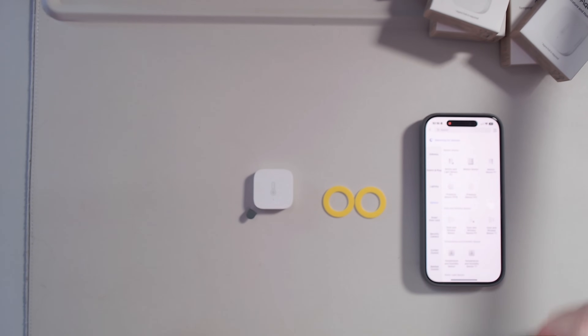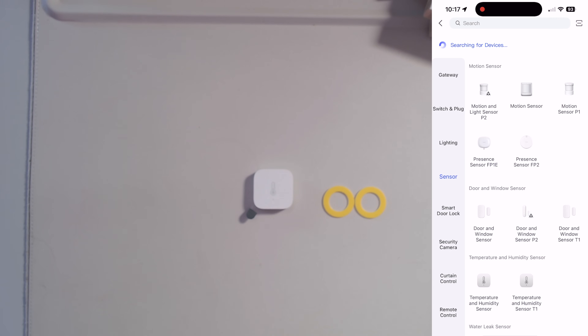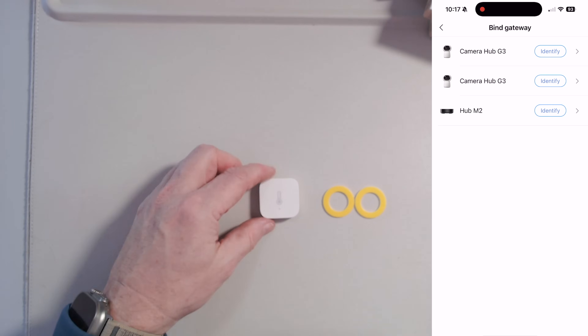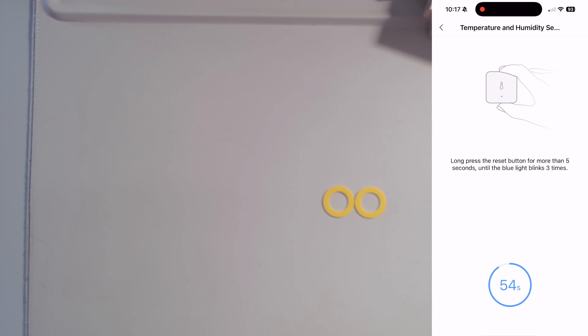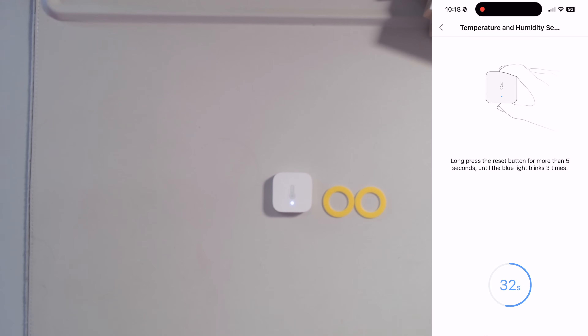These sensors require the Aqara app, so I'm going to start that up and give you a closer view. In the list of devices we're going to hit 'sensor' and pull down the list of hubs. I have two: the camera hub G3s and the hub M2 — I'm going to try binding them to the M2. The first thing to do is pull the little tab to start the battery, which puts the device into pairing mode. The screen says long-press the reset button for more than five seconds until the blue light blinks — and there we go, the blue light is now linking.